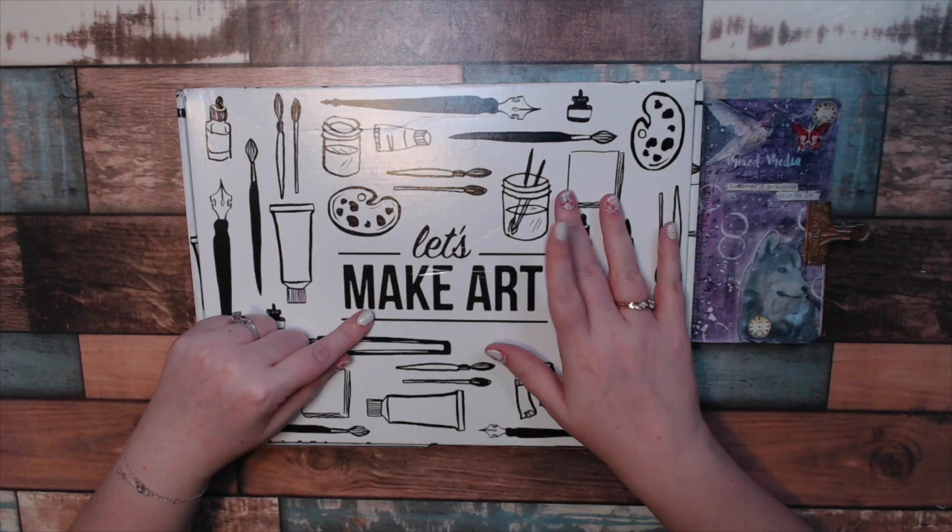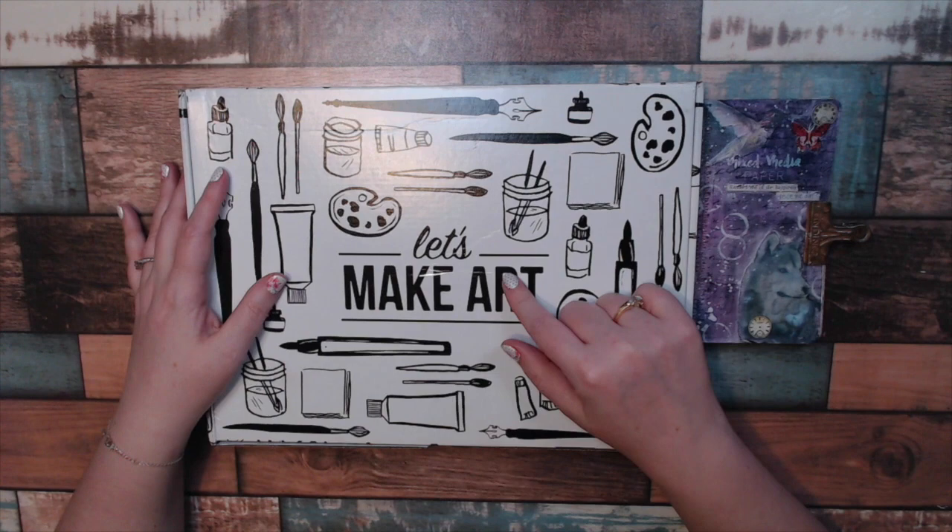This month I only got the journaling. They no longer do the lettering, so I didn't get that. The watercoloring I'm skipping this month.